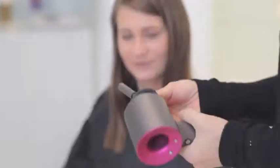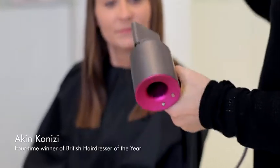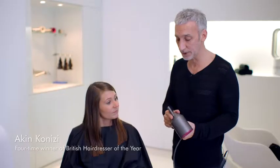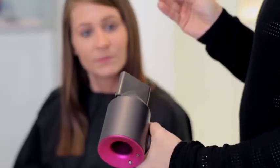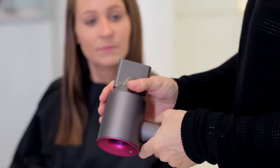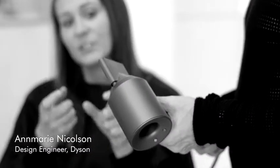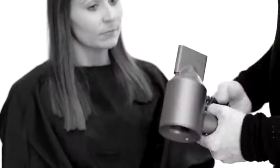We're now moving on to the Styling Concentrator, which is designed more for styling as opposed to a more natural drying effect. It's a harder, stronger, more focused blade of air and it's hotter, which is necessary to set those curls or if you're turning the hair under. We've engineered it to give that precise blade of air by narrowing the aperture compared to the smoothing nozzle.